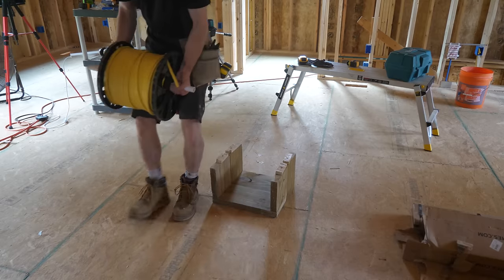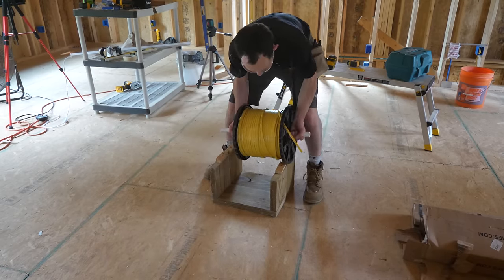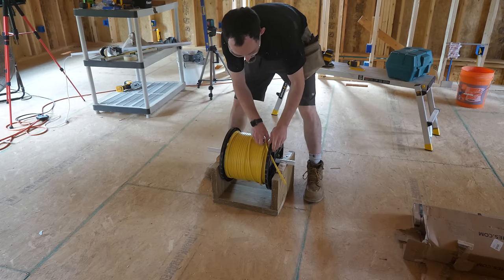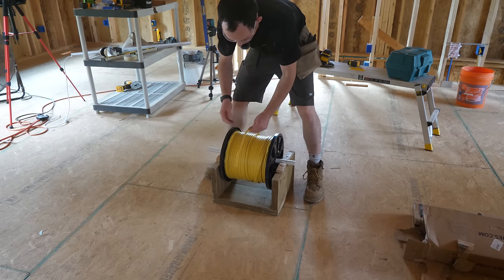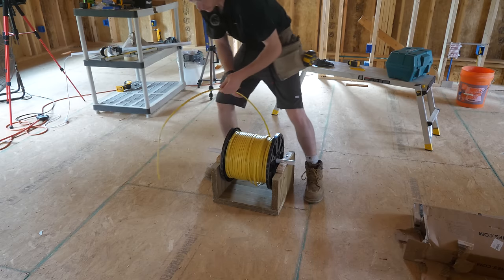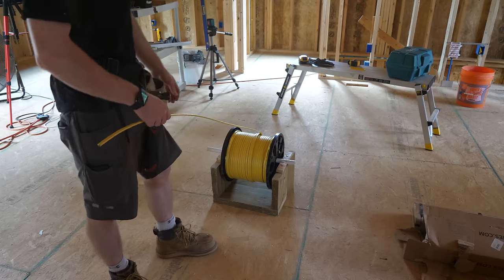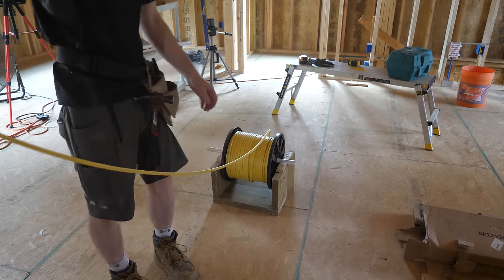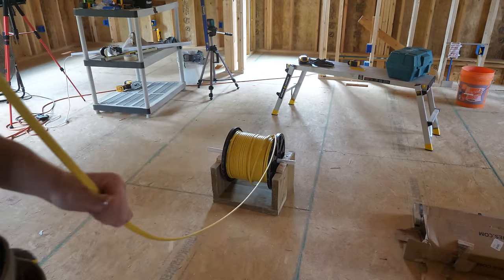This thousand-foot spool of solid copper is not light — about $500 worth of copper. But this little reel worked so incredibly well. It's just not comparable how much easier it is to gently tug on this thing and get whatever wire you need from 25 feet away — you're not constantly trying to unkink it. This is a complete game changer; never wiring off a smaller spool like that again if I can help it.